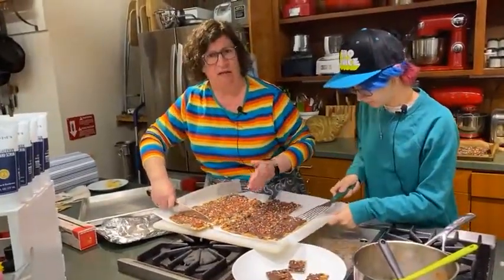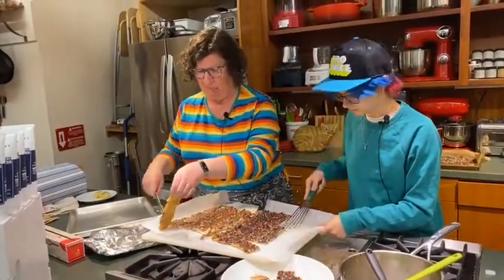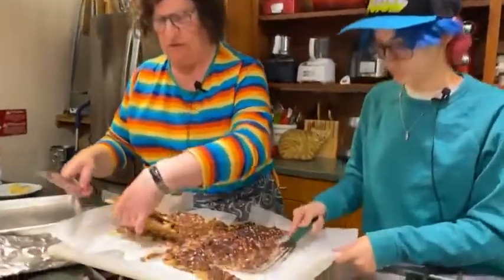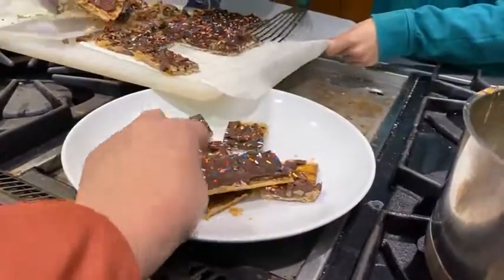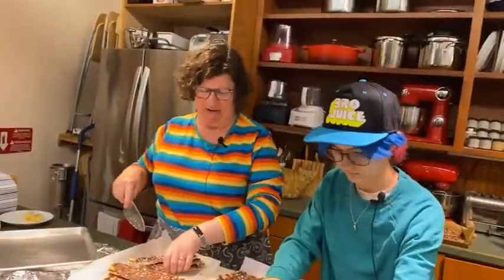It's a lot like eating a regular English toffee Heath bar kind of experience. It's delicious, and it's a fun way to eat matzah during the holiday.